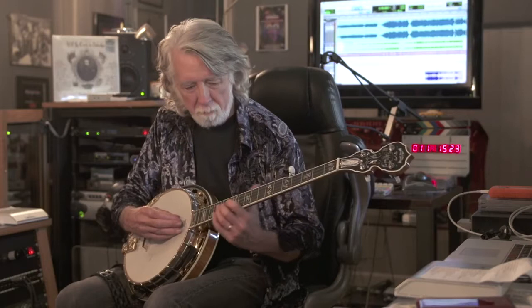Earl used to do that — he'd ride the string with his fingernail, so you could hear it all the way up or down. And it didn't always come through in my other banjos, but it does now.